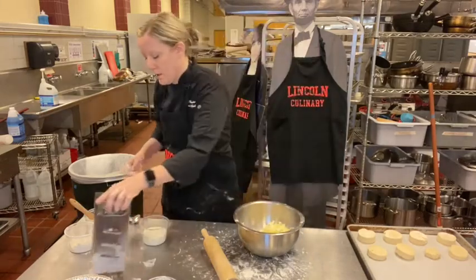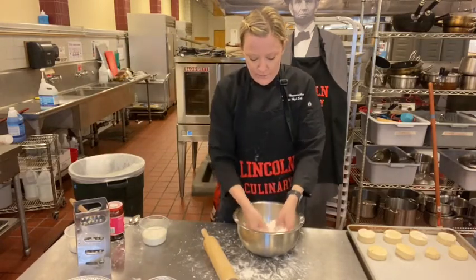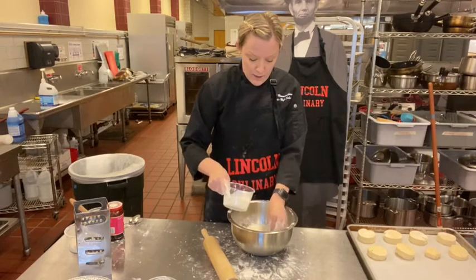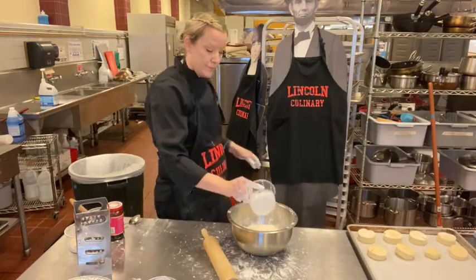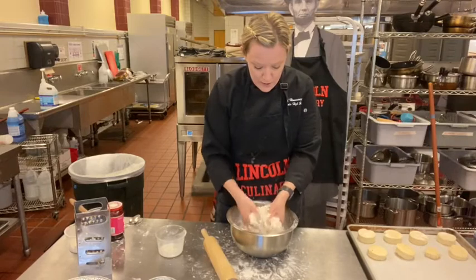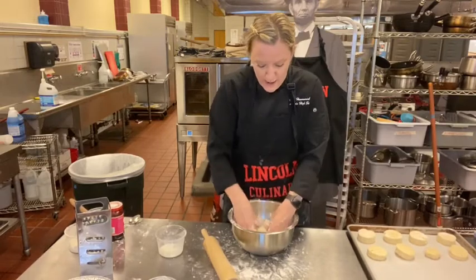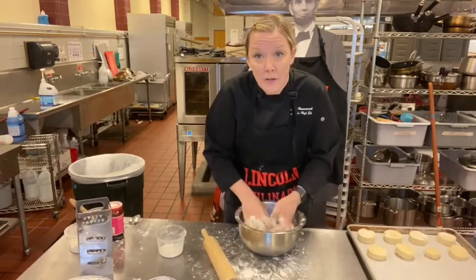Grab all the grated butter out and fluff it up so it's coated in those dry ingredients. Then add half and half — I'd say about three-quarters of your half and half to start. Press it together. Both of these have about a tablespoon extra of liquid. It's also raining outside so there's more moisture in the air — think about that. You might not need all the liquid, so hold off on it.